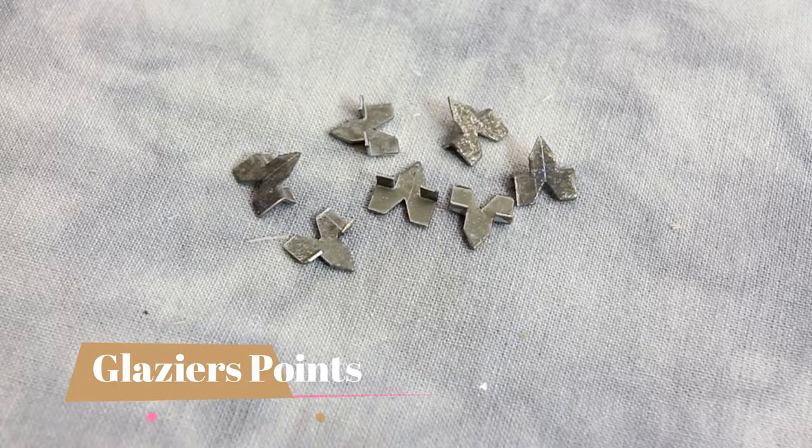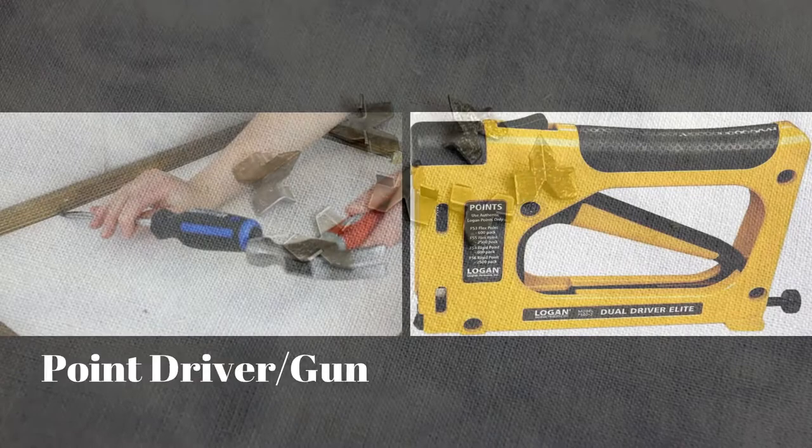Today we will be learning how to secure artwork into a frame using Glazer's points, also known as Framer's Points. Glazer's points are small triangular shaped metal pieces that come in a variety of sizes and styles. There are two ways to install Glazer's points: by hand or with a point driver or gun. Today we'll be showing you how to install the Glazer's points by hand.